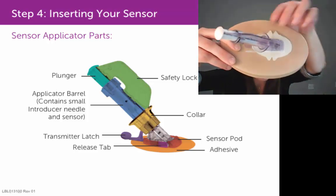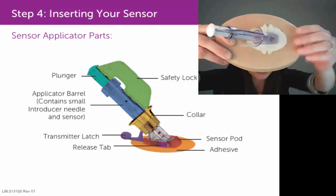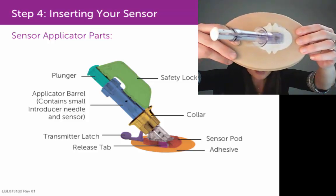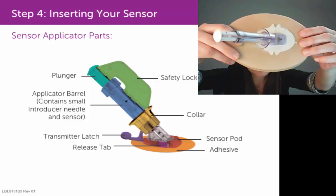Then you want to really make sure that you press down on the adhesive with your fingers really, really hard, because that adhesive on the sensor pod is pressure activated. So the firmer you press down on that adhesive with your fingers,